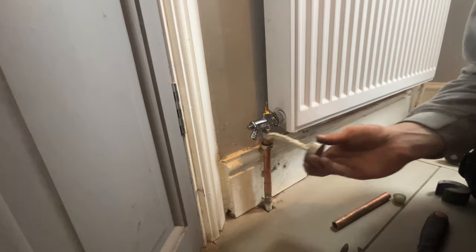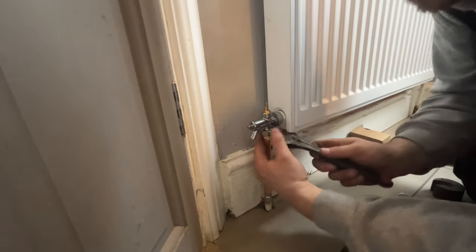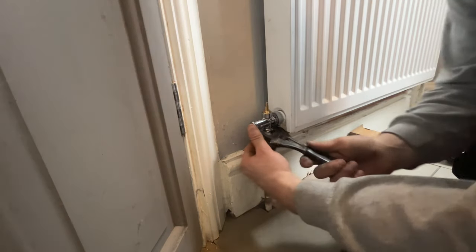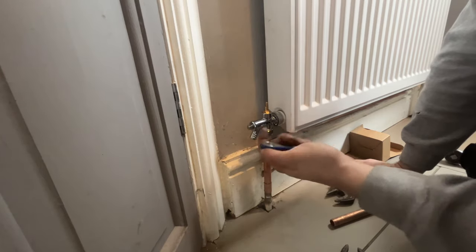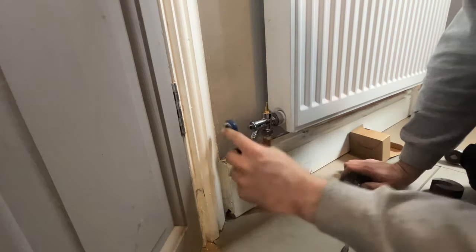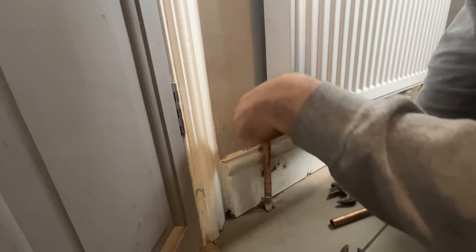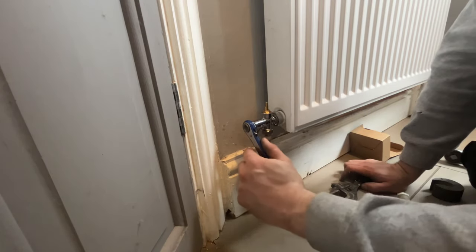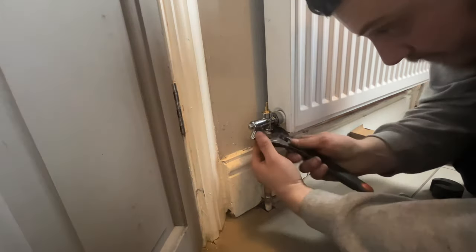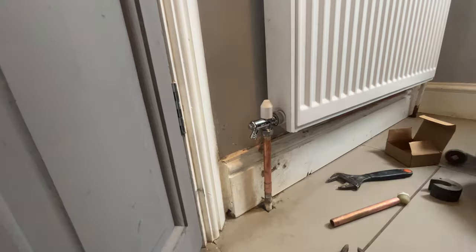Valve finally turned up, get that all made up. Tip for you as well - when fitting these sort of valves with the drain off on, once you fit it make sure you get it turned off. A lot of them come turned on. The amount of times I've fitted these valves and forgot to check whether it's turned off or on, then I've filled the system up and water has peed out - it's even more annoying when you're in a tight spot. That's all on there now, head on there, all done and dusted.